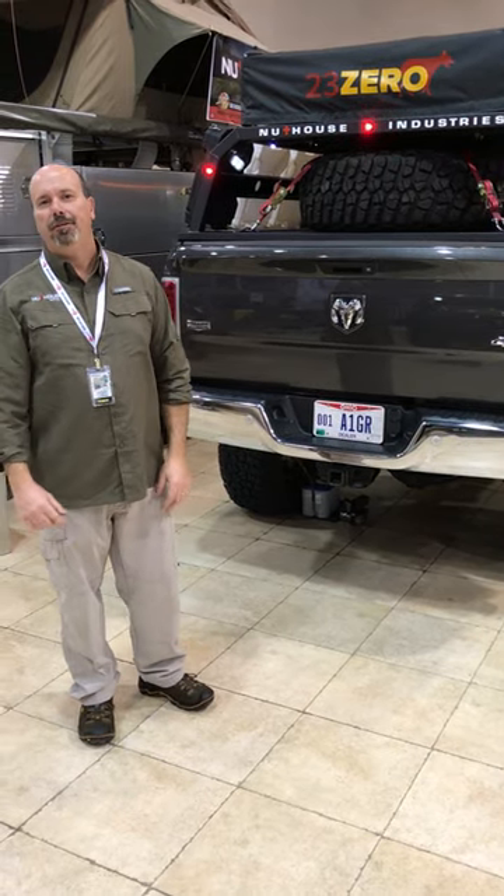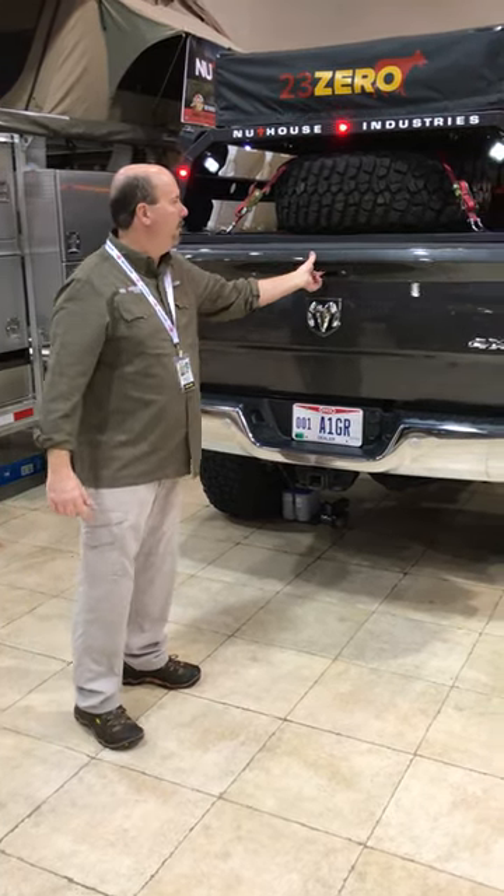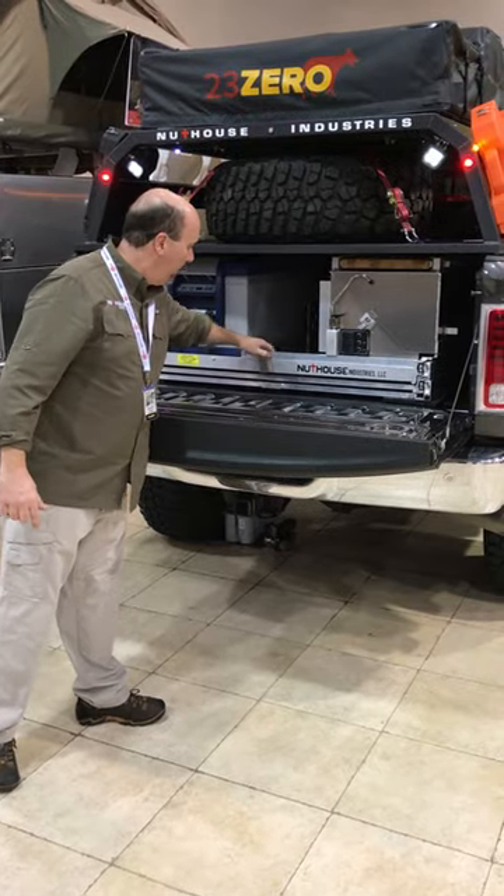Hi, it's Andy with Nuthouse Industries. We're here today to introduce you to our new Expedition Upfit for truck beds.